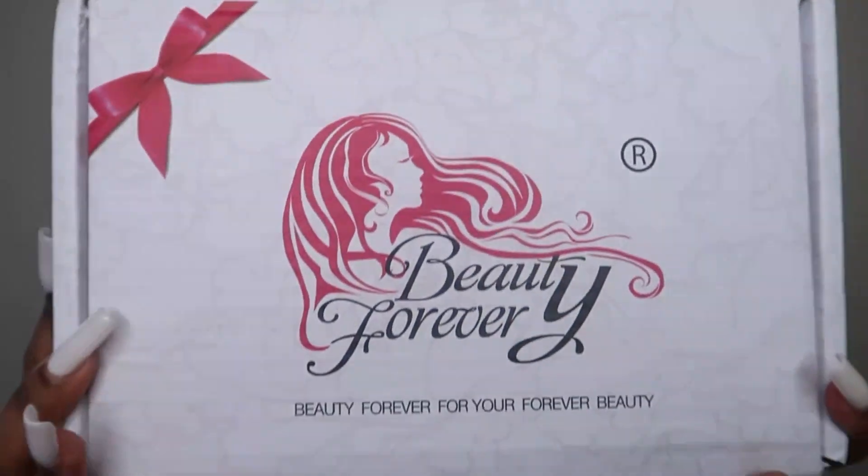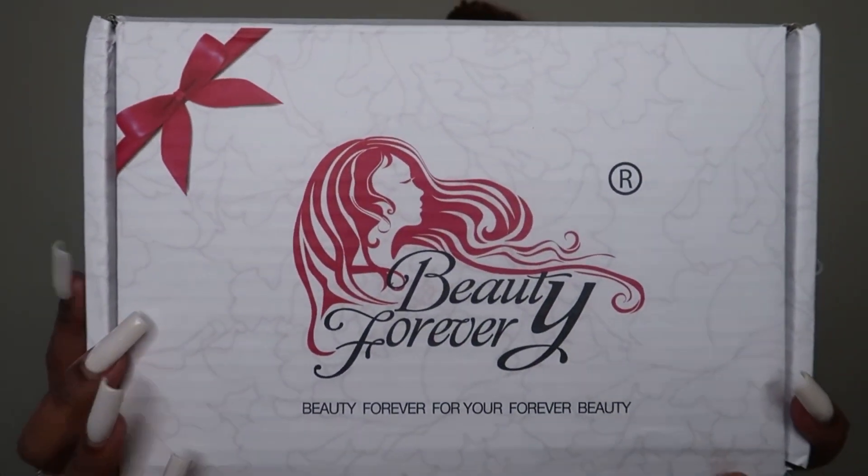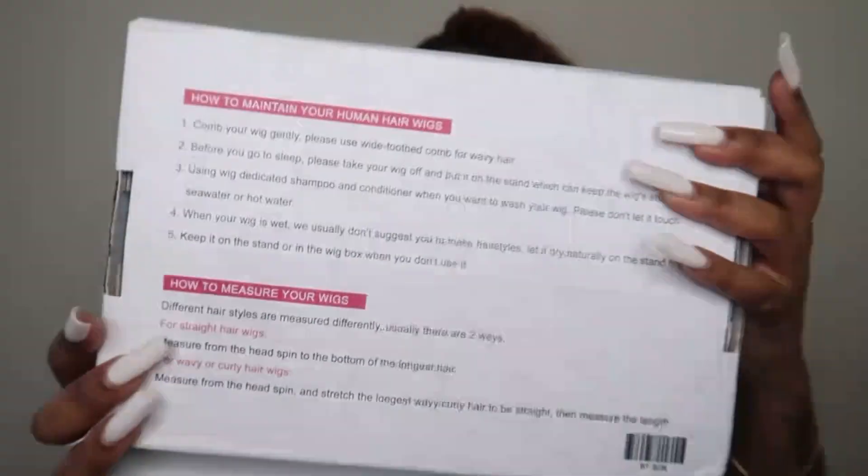So basically in this video I'm going to be showing you guys how I installed this hair, and also how I got this half up half down situation going on. I just wanted to try something different today. This is the box that the hair arrived in — this is how it looks, it just has the logo on it.